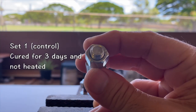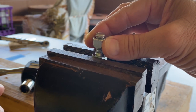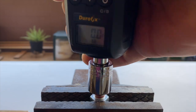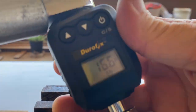First, the control samples that were cured for three days and not heated were tested. Results were 14.8, 15.7, and 16.6 foot pounds.